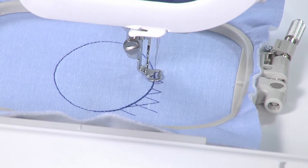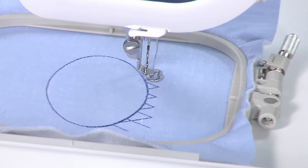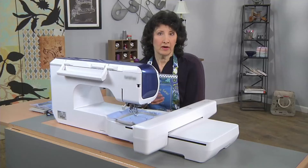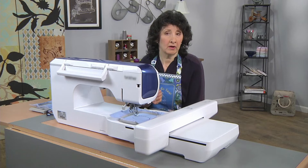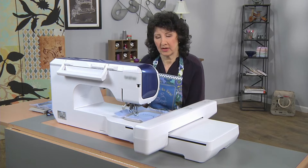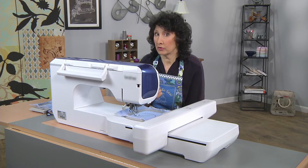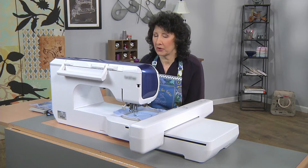Can you see that? All those little diamonds are starting to form. Let me talk about fabric for a minute while that's stitching. I just used a plain ordinary cotton — quilt weight cotton. That's going to be perfect with the batting in the middle. It gives you just enough padding to sit on your machine nicely and not be too thick, but it'll help absorb a little bit of vibration and make your machine run a little bit quieter too.